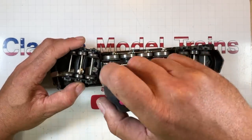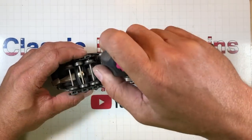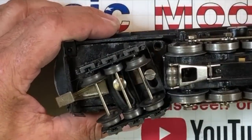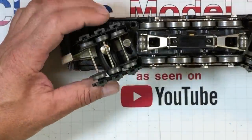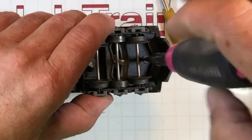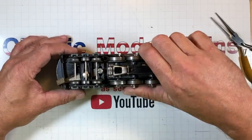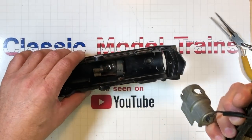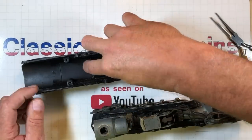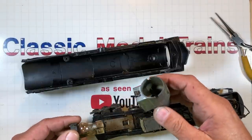I need to remove two screws here and one up underneath the front of the boiler. Let's just see if that gets the body off. Using a little paint mixer cup from the painting aisle to put the pieces and parts in as we take it apart. Screw number two, screw number three. Oh look at that — look at the size of that light bulb in there. It fell out. That makes it hard to work on when I didn't take it apart.